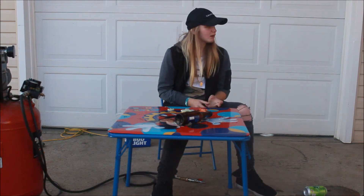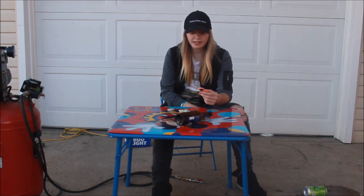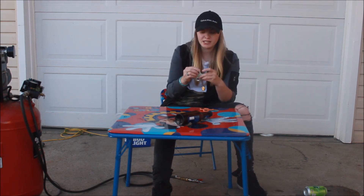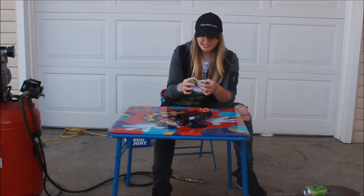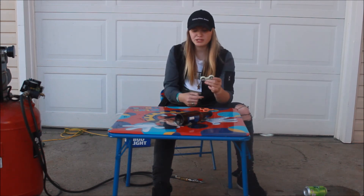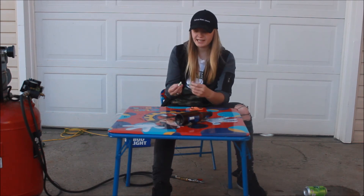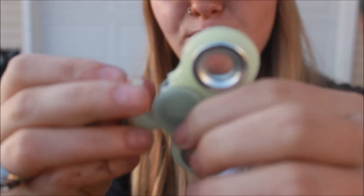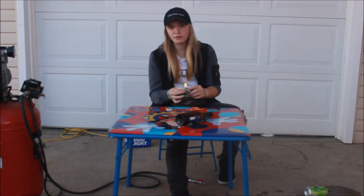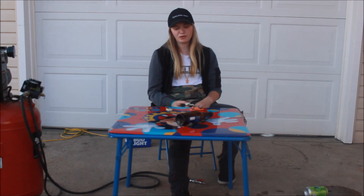Okay, so — beer bottle versus fidget spinner. I'm an idiot because I totally thought this was going to break it, and these aren't the aluminum ones. The beer bottle definitely won. I probably can super glue this, I hope. That was actually shocking. The first time I hit it with the white one — and the white one spun so much faster than the pink-red one — first hit completely broke it. The fidget spinner beat the pop can, and the beer bottle beat the fidget spinner.